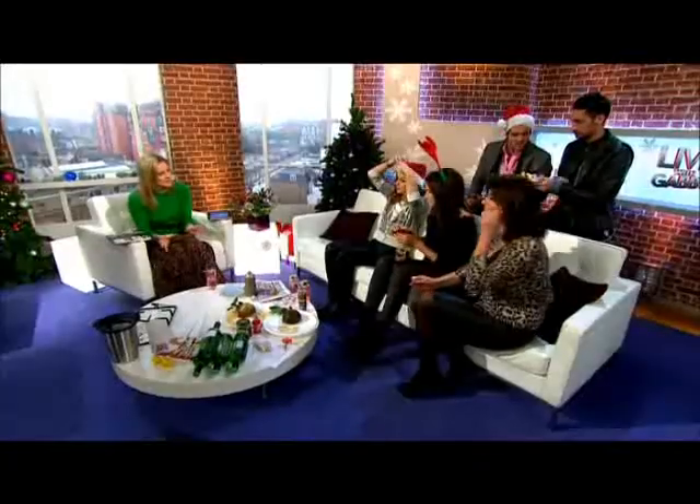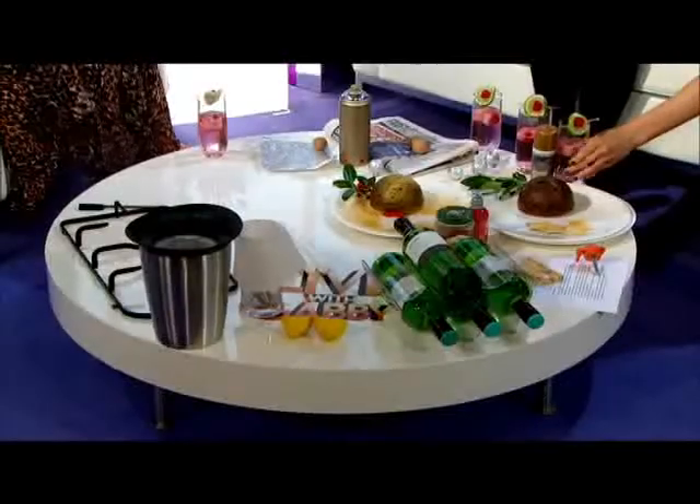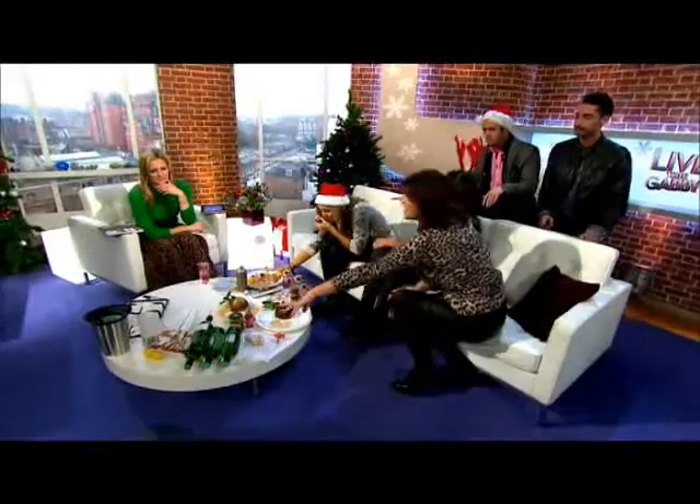He's got loads of ideas to bring some sparkle to your home, and we're starting in the kitchen today. This all looks very practical at the moment — this section is called 'Kitchen Life Savers.'